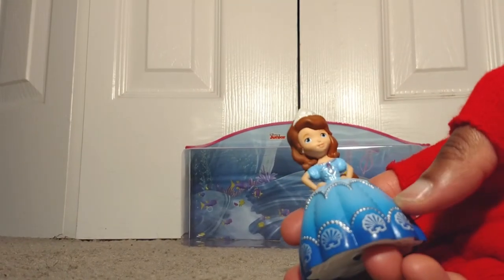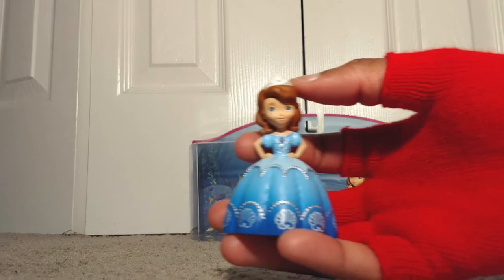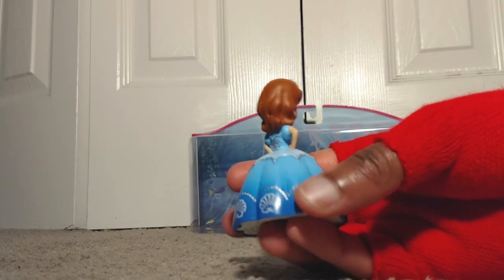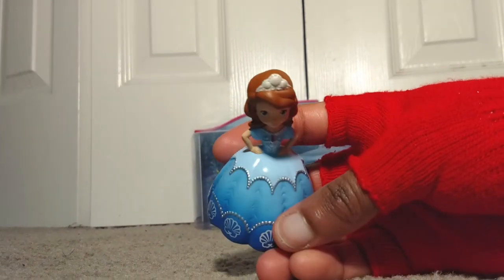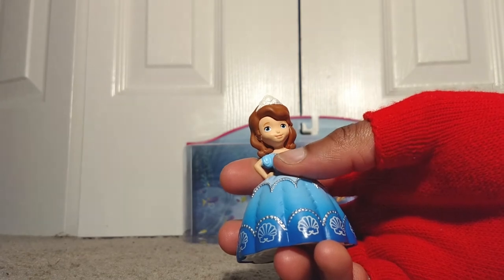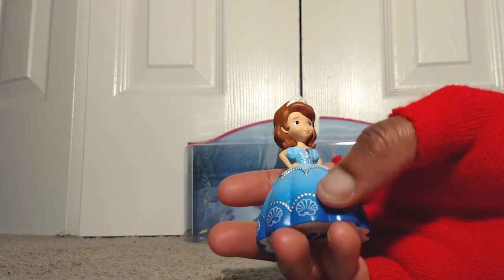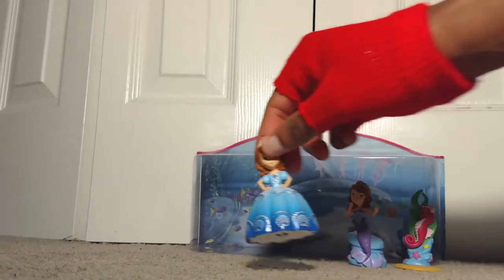Now we have Princess Sofia in her princess gown — pretty cool and pretty nice, I really like this outfit on her. Quick view from the front, right-hand side, back, left-hand side, bottom — where we can see a shoe print — and top. She's wearing a great crown, this is her amulet, and this is her gown. Look at the pearls right here — pretty cool little design. I like the gradients in her gown a lot.